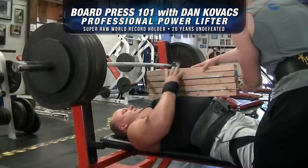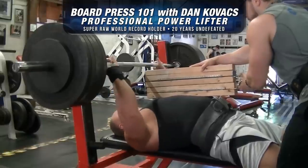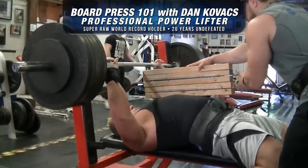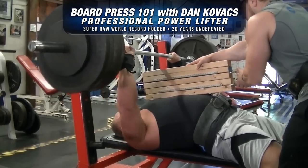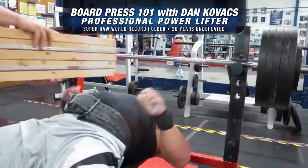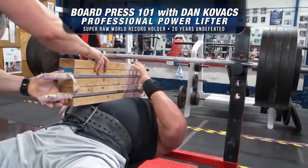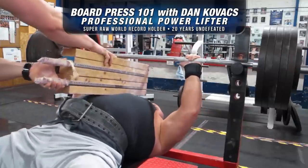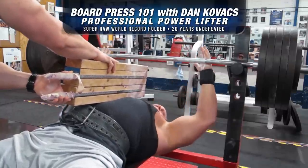Okay, the first thing you want to do is make sure your grip is slightly closer than your bench press grip, because this is a tricep movement. When you get your setup, you're going to lay down like you're bench pressing — get your grip first, get your feet set, and get the board set where you want it. That's a big thing. You need to make sure those boards aren't too low or too high up towards your neck, because that's an aiming point. Make sure your elbows are tight because it's just a tricep movement, not a bench press. It looks like a bench press, but it's a tricep movement.